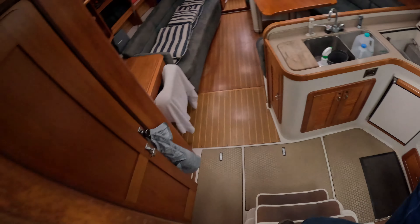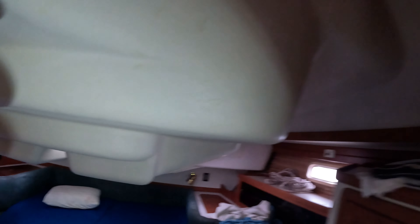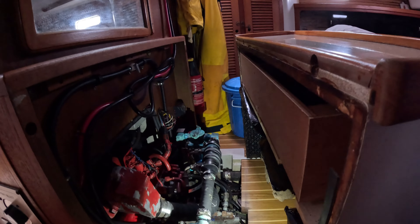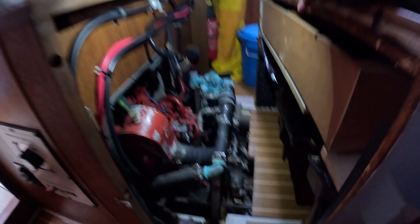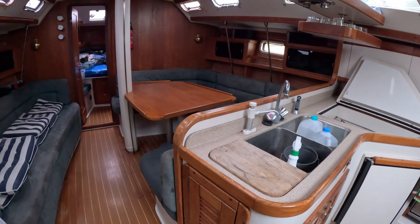We're down here looking around. I started the engines and I'm letting the boat warm up while I do my checks. I've already checked the oil, and now I'm checking for any water leakage and checking for outflow of water from the engine.